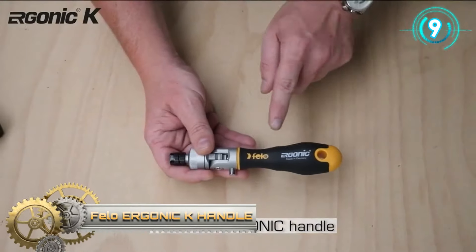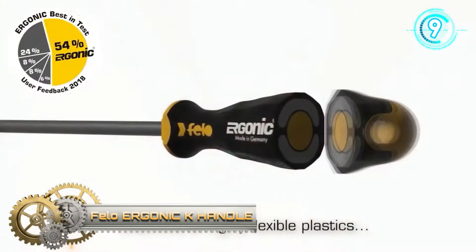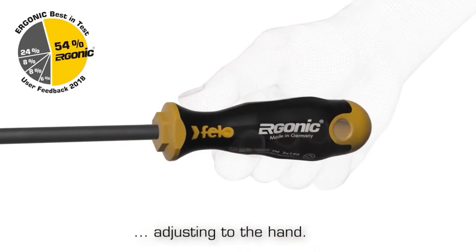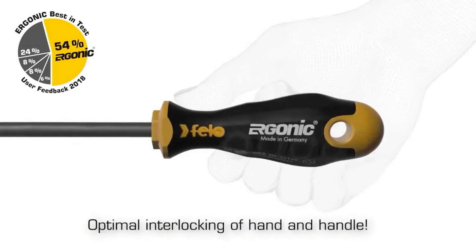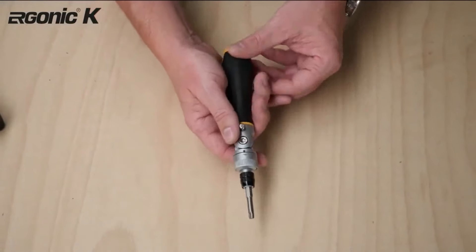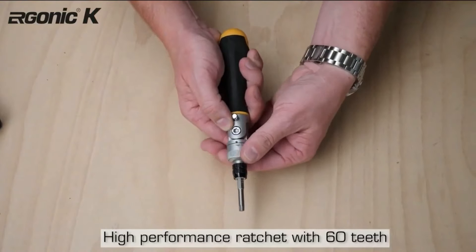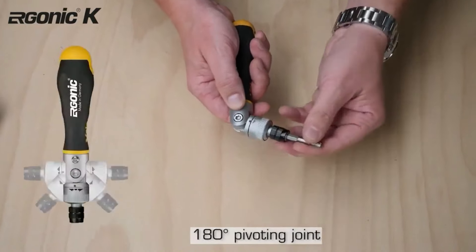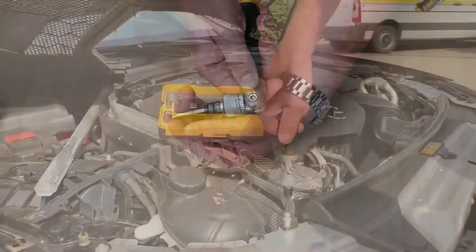Ergonic K. It is a unique combination of the patented organic handle and a high-performance ratchet with 180-degree pivoting mechanism and one quarter-inch quick release bit holder. The handle has a patented design with flexible cushions that adapt to the user's hand, making work more comfortable at every torque.